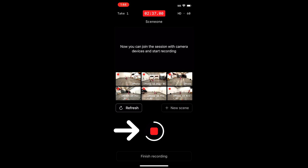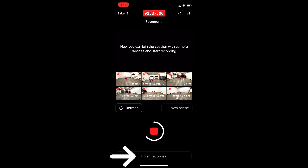Once you are finished with the take, press the red square button. Once you are finished recording all of your takes, click finish recording at the bottom. This is going to take you to the manage session page.